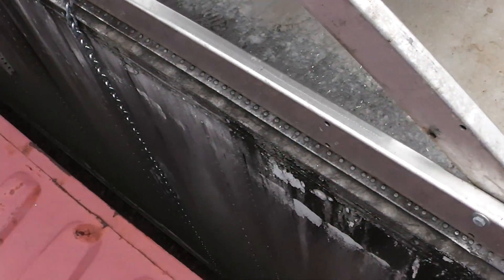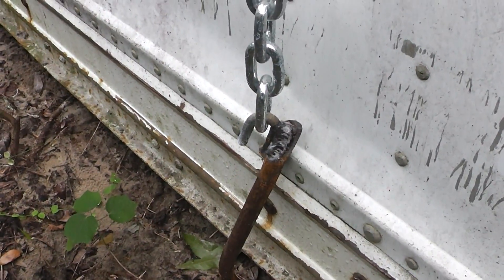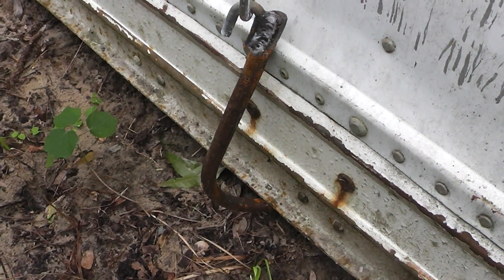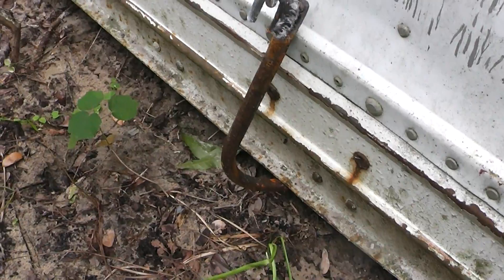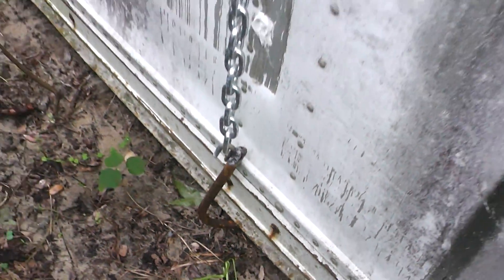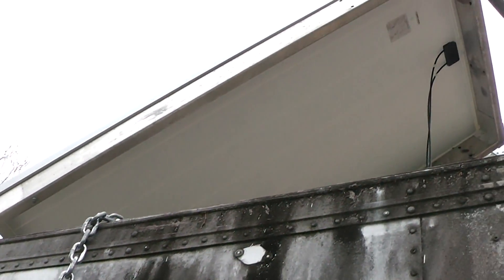Alright, let me show you that hook on the other side. You can see I just welded part of a chain link onto that — I don't remember if it's 5/8 or half-inch rod. It's just hooked there along the bottom, and it comes up and is tied to that load binder.